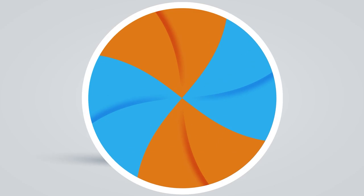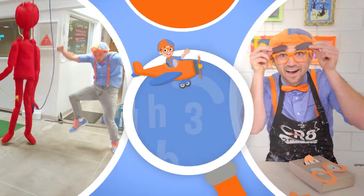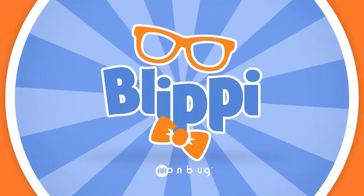Caw, caw, caw! Come on, everyone — let's make learning fun. B-L-I-P-P-I. So much to learn about, it'll make you want to shout. B-L-I-P-P-I.